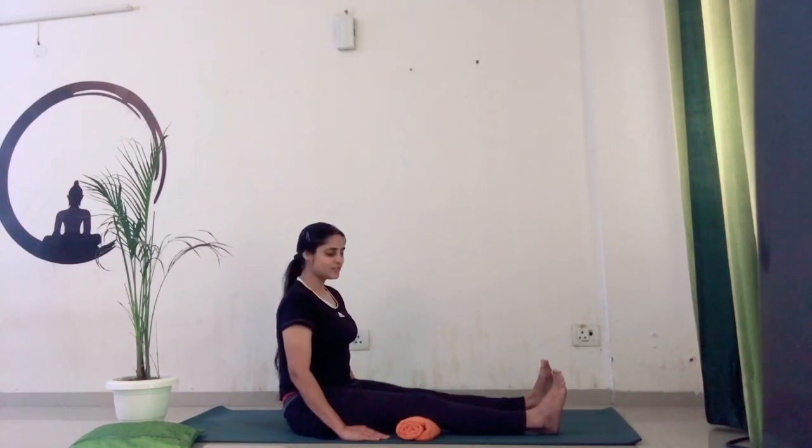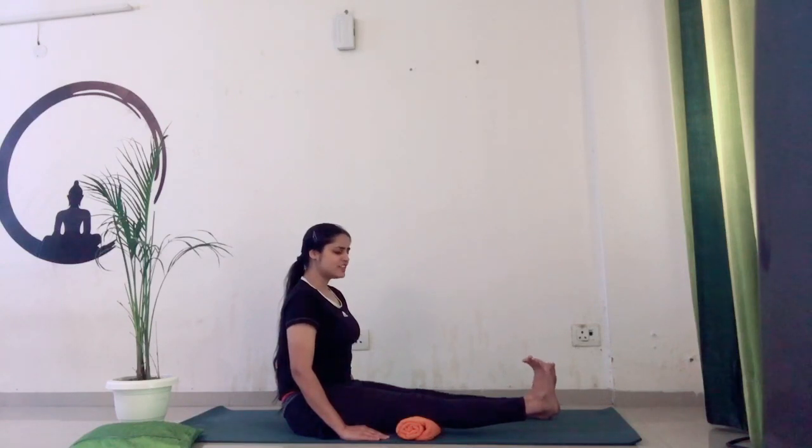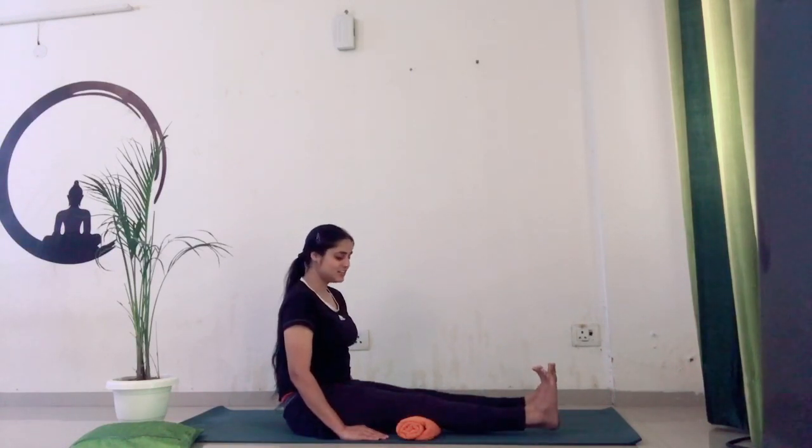Slowly drop your right foot down. Again, we are going to try with a count of ten — uplifting your right foot up, flexing your toes. Feel the stretch. Hold for ten seconds — one, two, three, four, five, six, seven, eight, nine, ten. Then release.